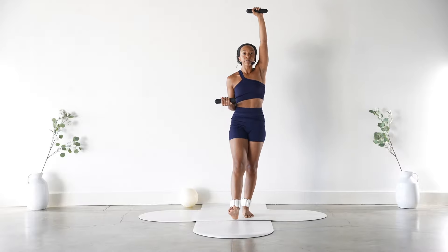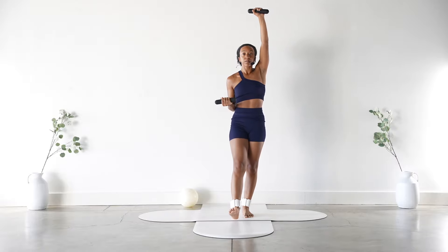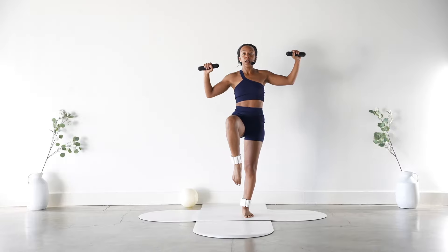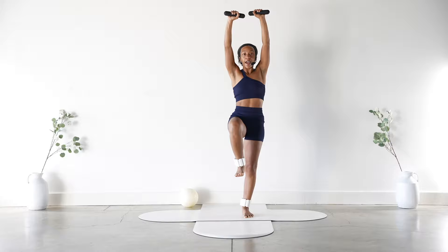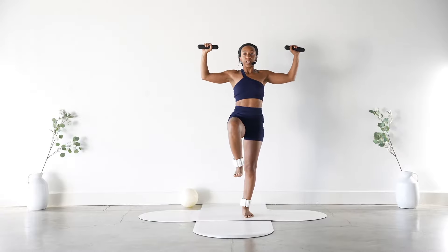Press it down for six, five — take your time — four, really engage your core, three, two, and one. Hold it up: eight, seven, six, five, four, three, two, one. Keep that leg lifted, open up that right arm — it's a shoulder press. Lift and lower for eight, seven, six, five, four, three, two, and one.